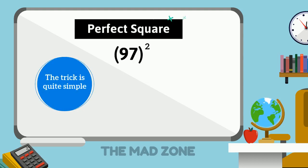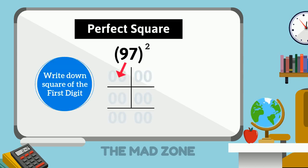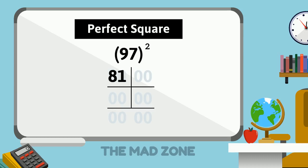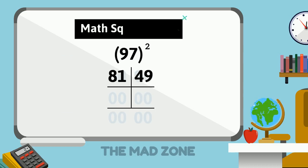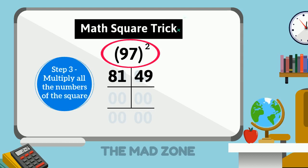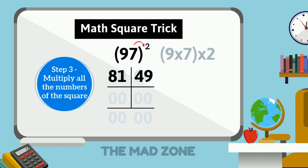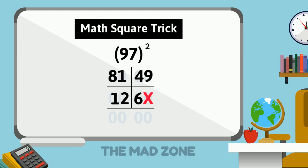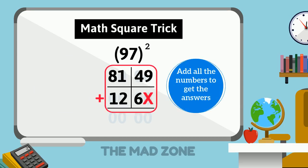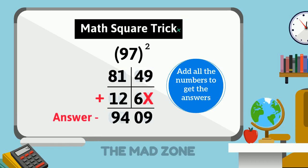Let's take a larger number: 97. The first digit is 9, so the square of 9 is 81 on the left. The second digit is 7, and the square of 7 written always in two digits is 49 on the right. Step 3: 9 multiplied by 7, then multiplied by 2, gives 126, which goes in the second row leaving the ones column. Adding them all up, our answer is 9409. Great — awesome!